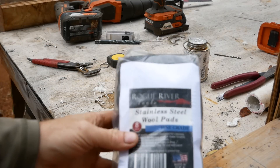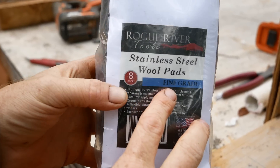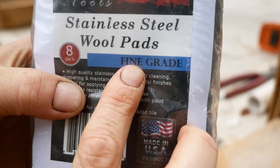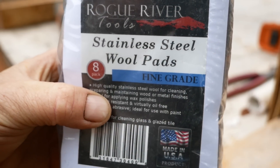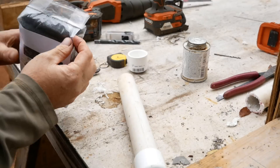We're going to use stainless steel wool pads — the fine grade; the finer the better. It must be stainless steel wool, because standard steel wool will rust and degrade, breaking down in as little as a day.